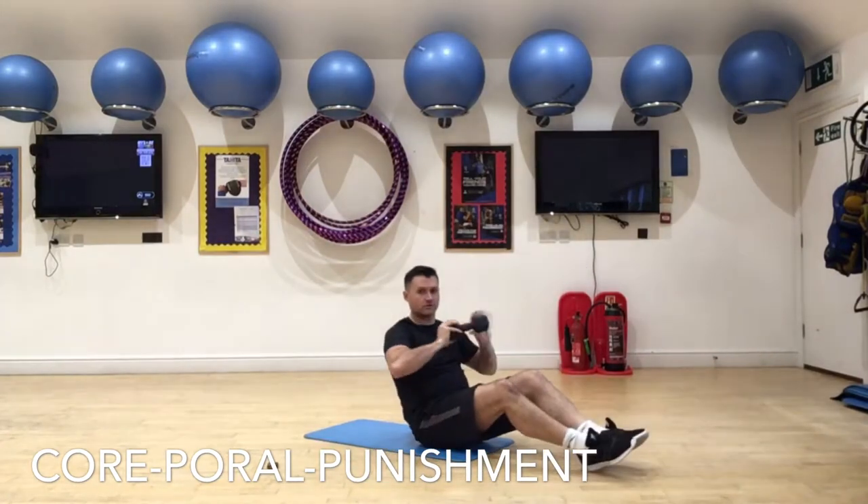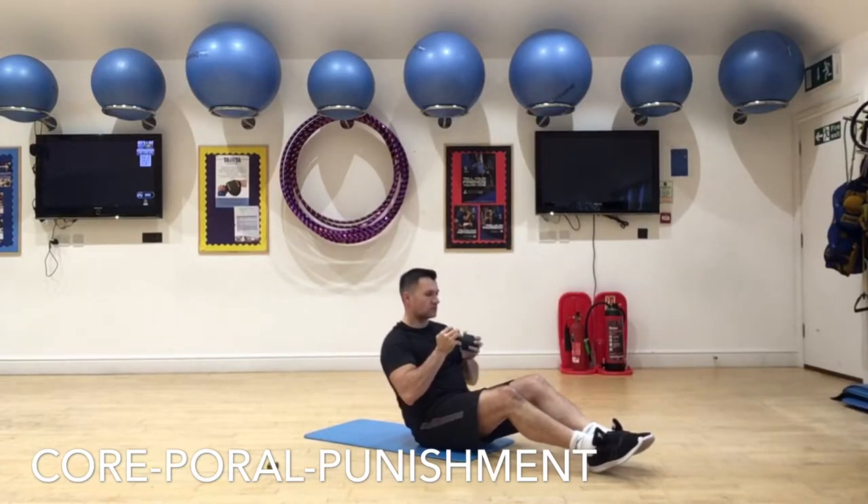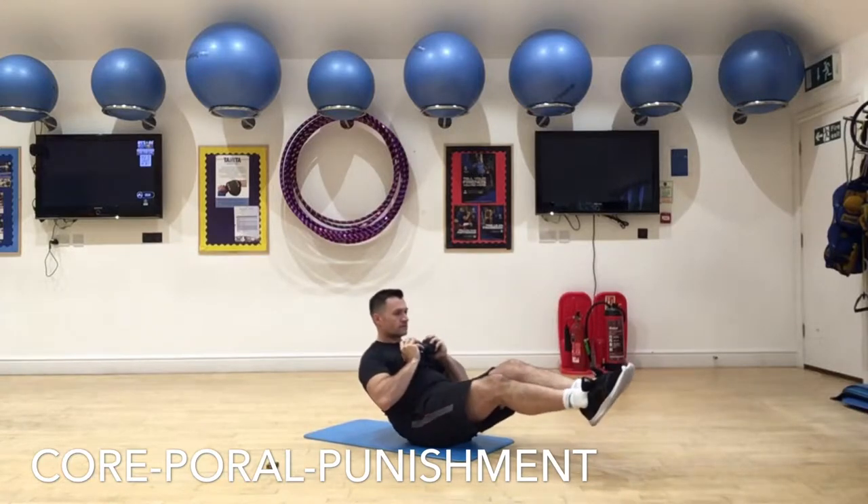Good job guys — listen out for the buzzer because the buzzer signals when you change exercise each time. Okay, here we go. Nice fun one for you here, a little bit more advanced.